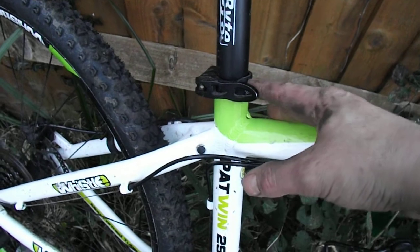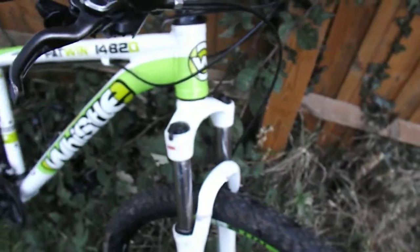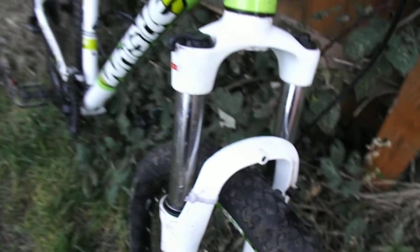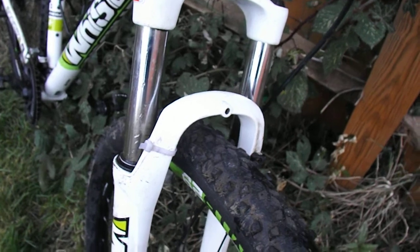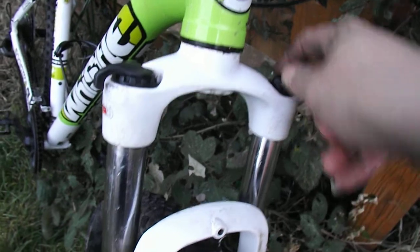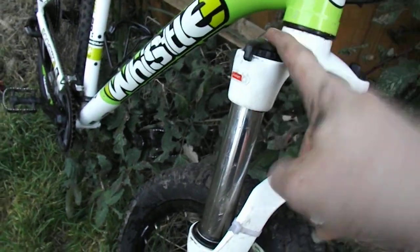We have a pretty beefy seat post on the rear, so there's not going to be much flex there. However, as we get to the front, things get much worse — we have an SR Suntour XCT and as soon as you hit a bump it pretty much goes on strike. Inside here we have a coil spring and not a whole lot else. There's a threaded bolt on top, and the best feature on this thing is the lockout.